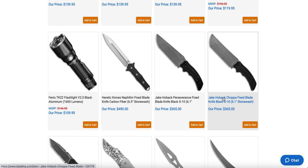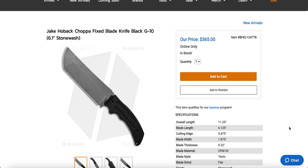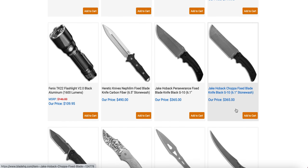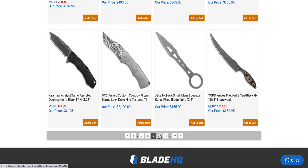I actually have one of these coming in — the new mega robust Jake Hoback Choppa in CPM 3V. That is a beefy boy. Nearly a quarter inch on the spine — that is a big, beefy, robust knife. So if you like crazy fixed blades, they definitely make those.